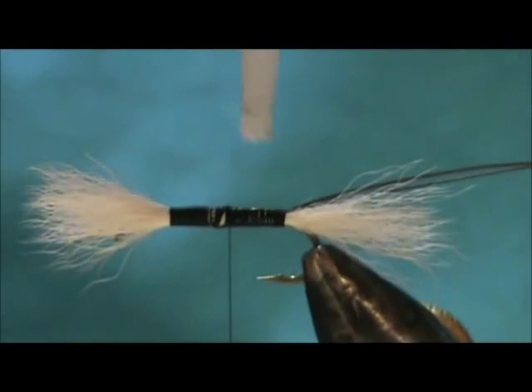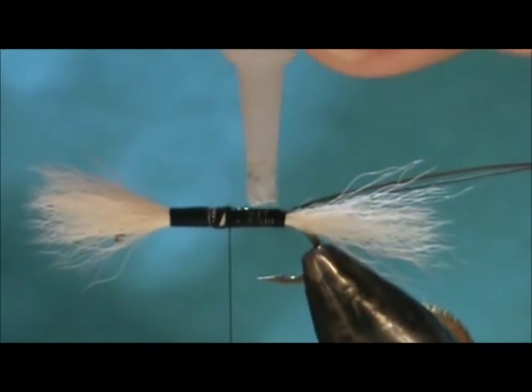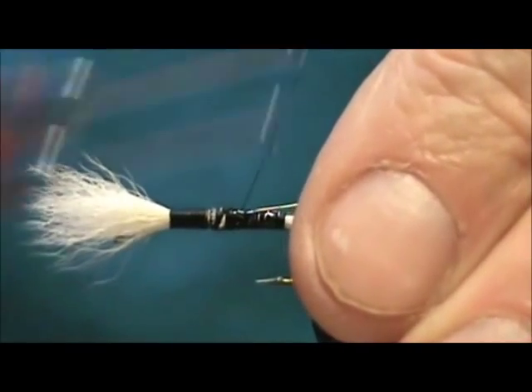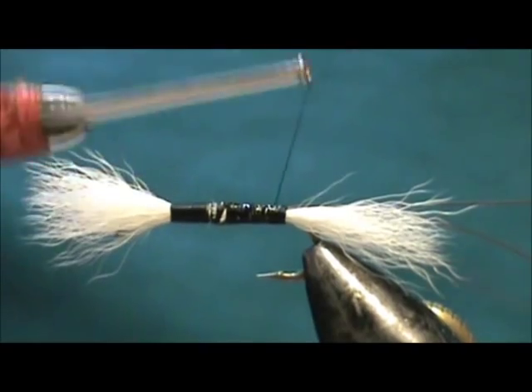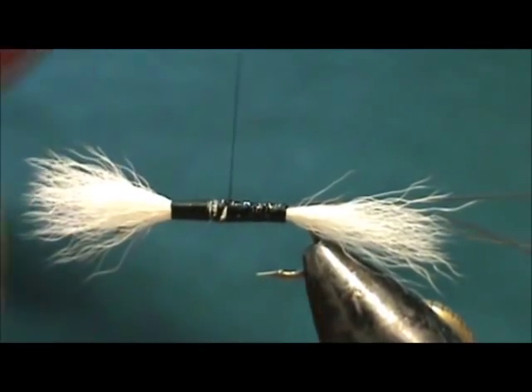I'm going to take a little bit of super glue and put a small drop on there, and I'm going to put a copper wire in for a rib. I'll quickly wrap that to the back and move it up to the front once again.